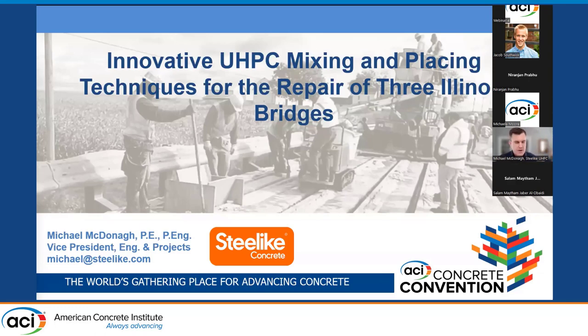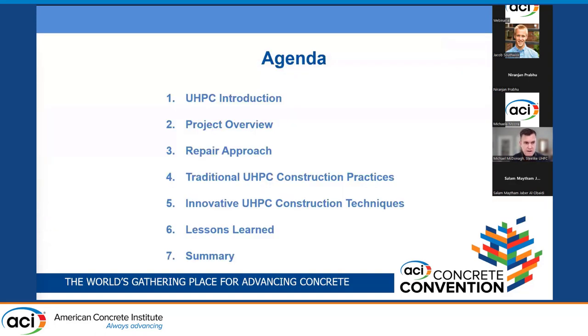In case there's anybody new in the second session, I'm not a student but a student of life. I've been practicing for about 25 years now as an engineer, and for about a year now with Steel Like, the manufacturer of UHPC. I want to talk to you about innovative UHPC mixing and placing techniques that were used for the repair of three bridges in Illinois.